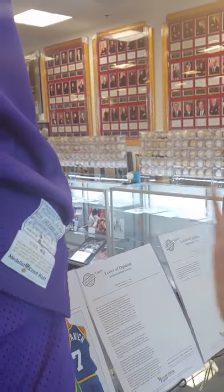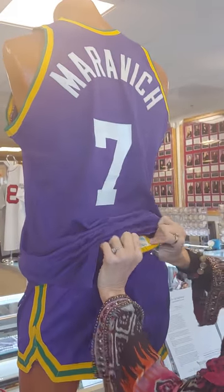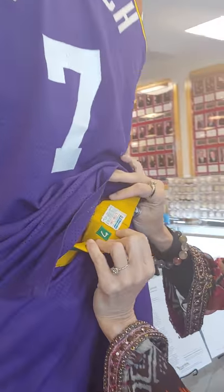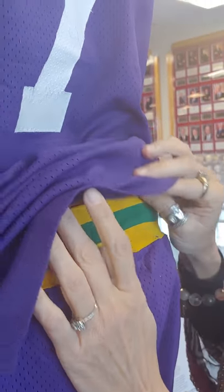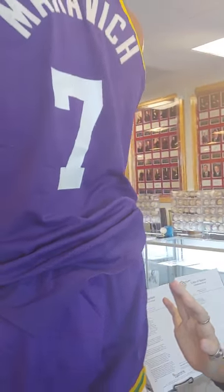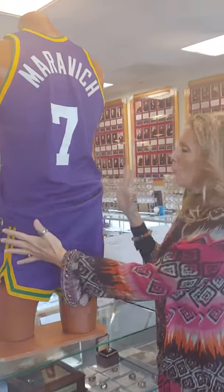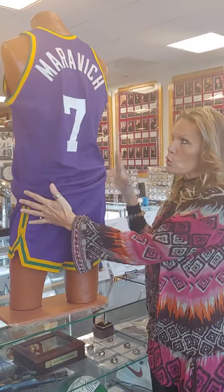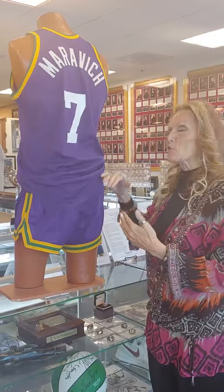They then changed over to Champion later in the 70s, and we have Champion shorts here. The Champion label and the tagging label are absolutely correct to the period, but this is a hybrid — meaning we have the complete uniform with the shorts and the jersey using both the Sand Knit manufacturer and the Champion manufacturer.